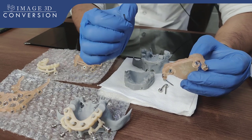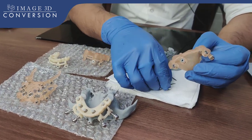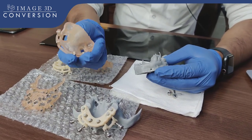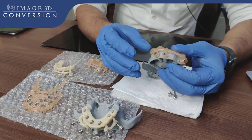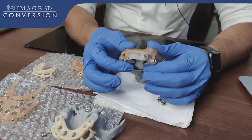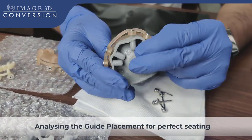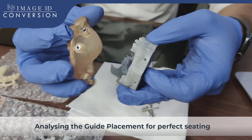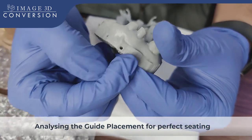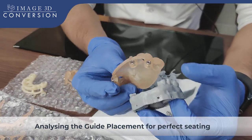This tooth-supported guide we have fabricated just to position the fixation pin. Following this fixation pin — indexing pin position — all the other guides will be indexed with the same fixation pin position. We need to verify where the fixation pin positions will be. Now you see I'm verifying — this surgical guide is not sitting properly because I am not holding this surgical guide in the patient's mouth precisely. These are the fixation pin holes we have defined.